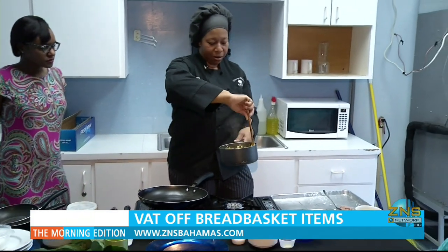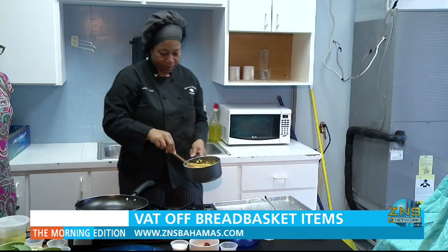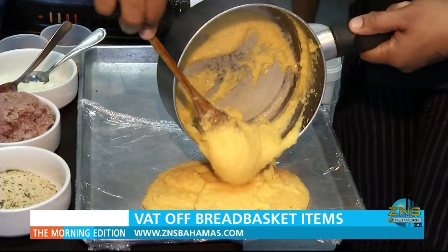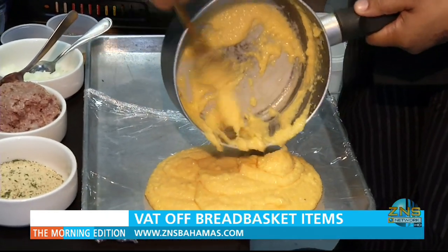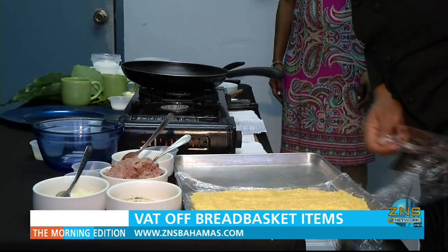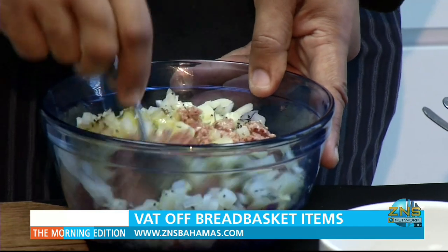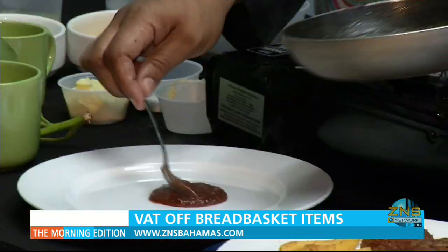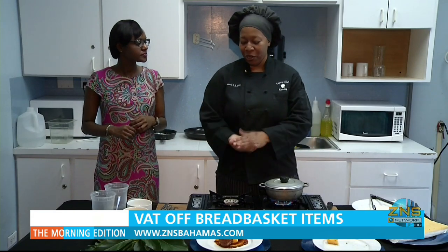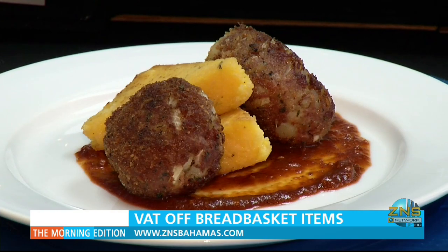We're just going to take our beautiful cheesy grits, allow it to cool just for a few seconds, then put everything onto a film wrap. Once it's spread neatly, the pan should be placed in the refrigerator for approximately ten minutes. In the meantime, Cooper mixes the corned beef salad and the spicy sauce, resulting in our wonderful dish of herb-crusted corned beef cakes and cheesy grits with spicy tomato sauce.